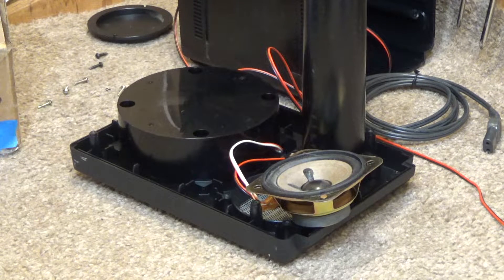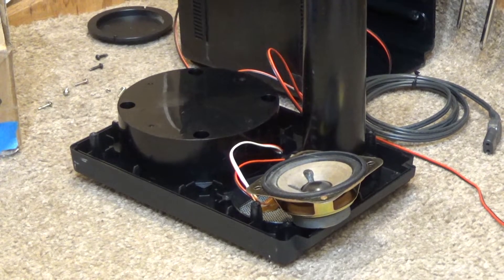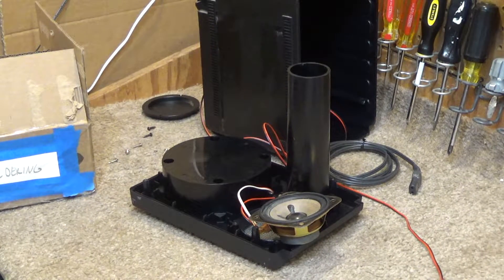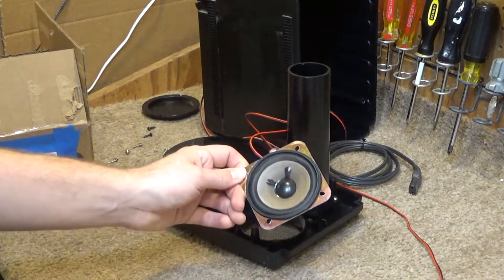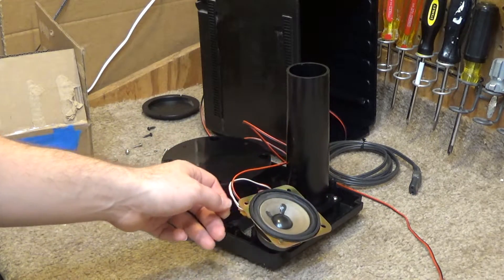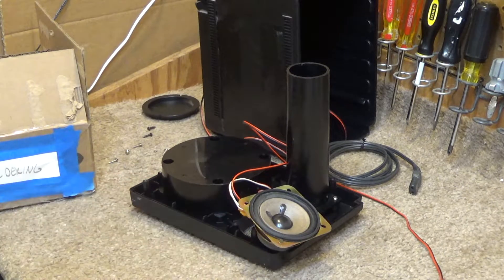Hello viewers. Today we're going to be repairing this Sony boombox speaker. I forgot the model of the box itself — I'll put that in the description. But this speaker has gone bad. It's got a very distorted sound to it. I'm going to insert a clip now of that speaker playing music.